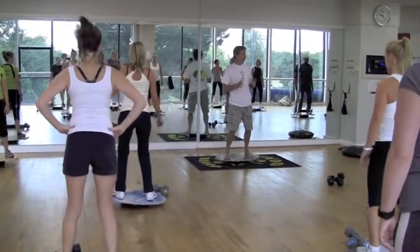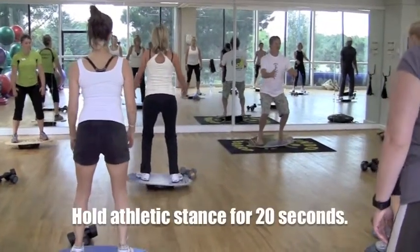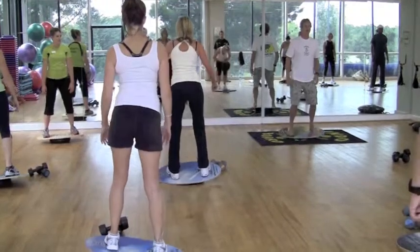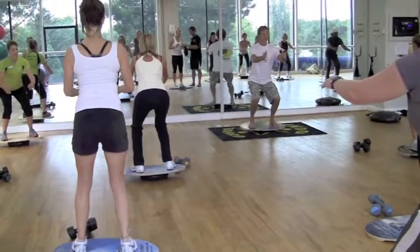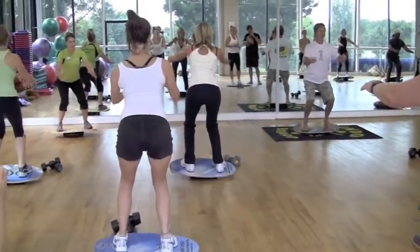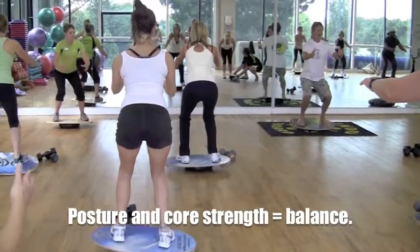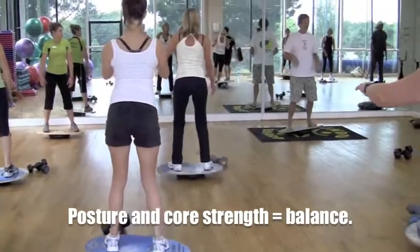We're going to get into a good strong athletic stance. From here, rotate your hips back and down about five inches and see if you can hold that for about 20 seconds. Let's go down one more time — about five to six inches. Hold that. Keep your head and shoulders back. Remember: posture. What we're working on here is posture and core strength equals balance. Hold that nice and steady. Okay, come on up. How does that feel?